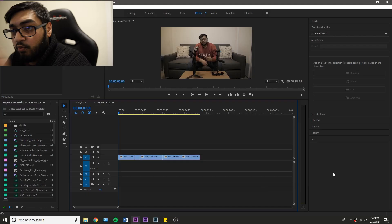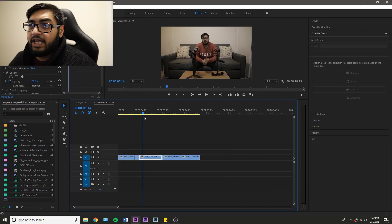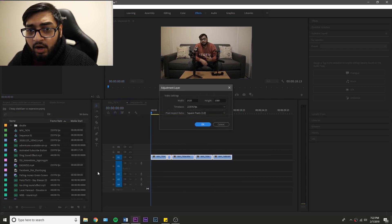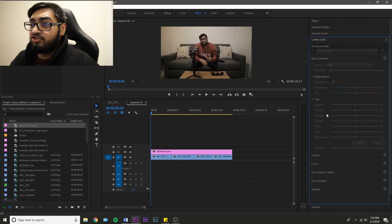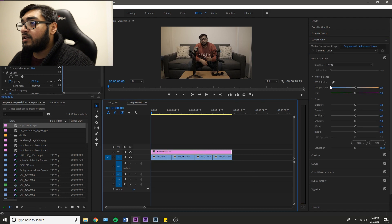So let's hop into Premiere Pro so I can show you real quick. Right over here, we have like five clips and they're all in the same location, as you can see. So if I want to color grade these five separate clips, all I gotta do is open up an adjustment layer, which would be right over here. Then I set it to 24 frames and put that adjustment layer on top of these clips. And now all I gotta do is go into Lumetri Color, hit the adjustment layer, make sure it's selected, and then say I want to fix the white balance.